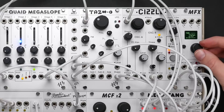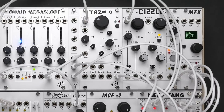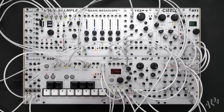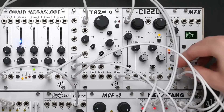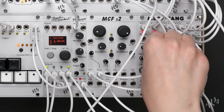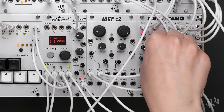Let's enter the Digi PCM echo engine and change its clock setting to external. Once we patch a clock from the PAM to the MFX's clock input, we'll immediately hear the delay jump into sync. Let's slightly increase the send of the second drum group to add further motion and ambience.